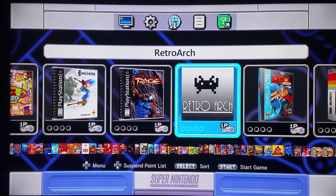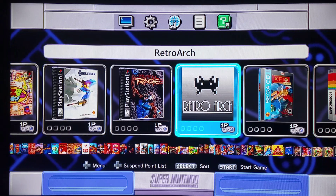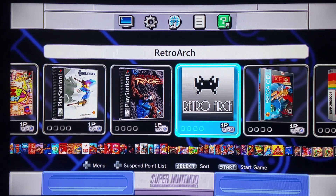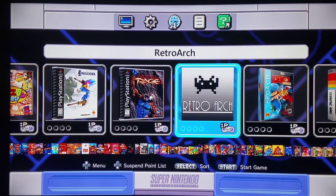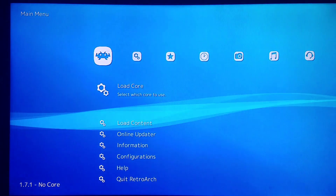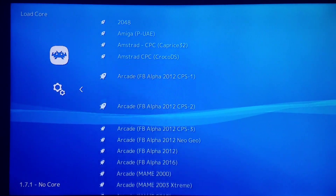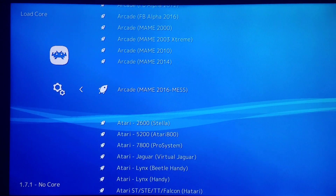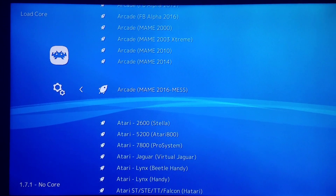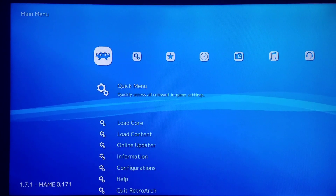Hello everyone. Many years ago I discovered this crazy emulator capable of running hundreds of computers as well as video game systems, and we're going to be testing it out today. I'm loading a core from the main user interface. You can do this by going into the Extras Hakchi2 folder. I'm going to load Arcade MAME 2016 MESS — MESS is a Multi Emulator Super System that was merged with MAME at one point.